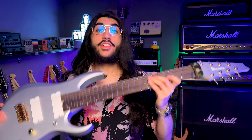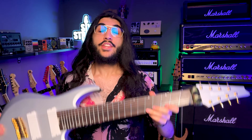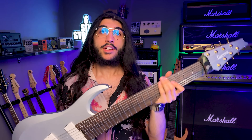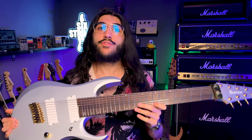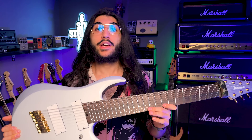A little while ago, Ibanez sent me this 8-string, the RGD MS-8 CSM, to be my first ever 8-string guitar. You might have seen the unboxing video I did of this guitar pretty much the minute I got it, and that was honestly the most excited I'd been to unbox a guitar in quite a while, because actually having an 8-string in my arsenal at home, as opposed to just getting to play them briefly at trade shows and other events, was uncharted territory for me. And every day since that unboxing, I've spent at least 45 minutes to an hour playing this thing, which now qualifies me to give you the full unbiased scoop on it.